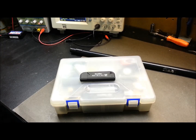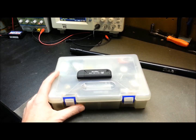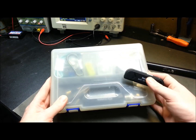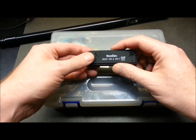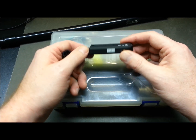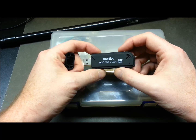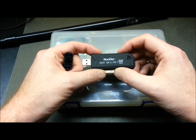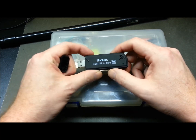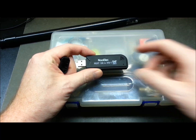Hey guys, welcome back. For those of you new to the channel, my name is Eric. Today we'll take a look at my kit of software-defined radios and supporting gear. For those unfamiliar, these are USB dongles designed for receiving TV signals — not so useful in North America for that — but they've been hacked into basically an all-band receiver you can hook into any PC, receiving radio frequencies from the bottom of the HF spectrum right up to a little over a gigahertz.